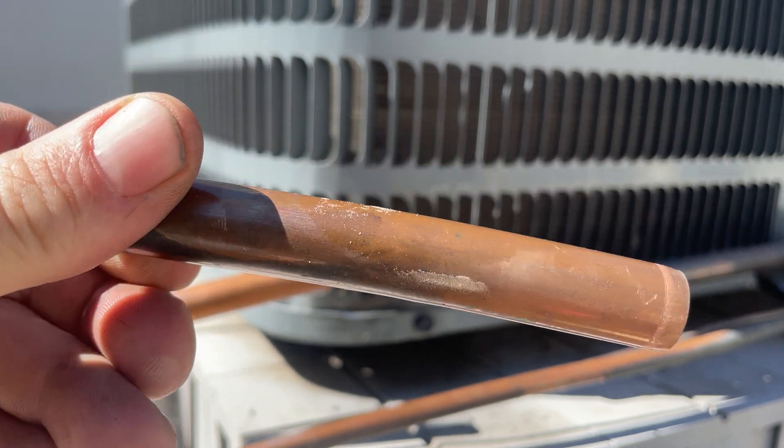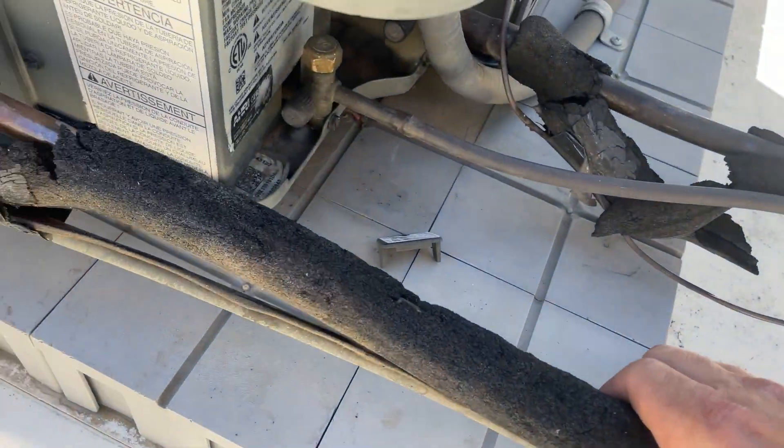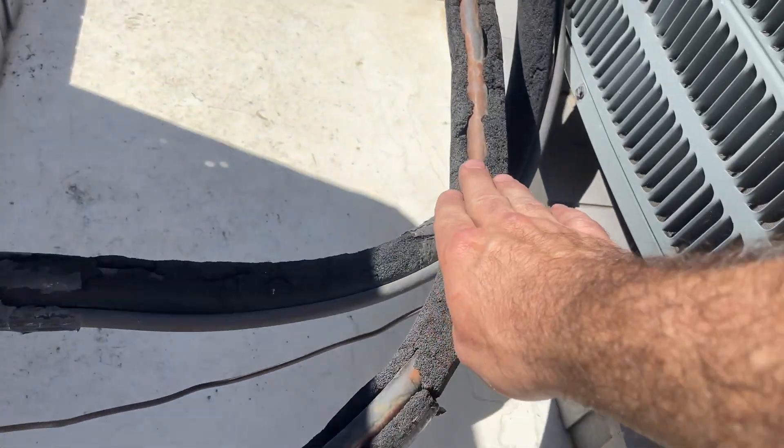Nice leak. I have plenty of suction pipe so I can easily just make a small bend in this to fit that together.